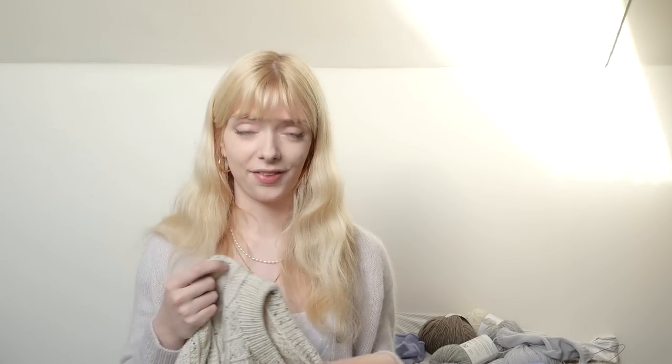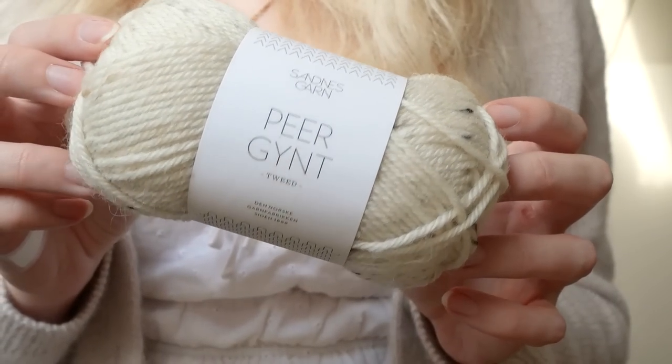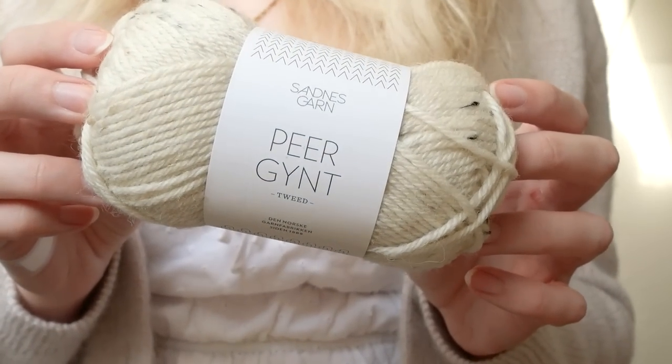I love this jumper but I will talk a little bit about some of my issues with it, and I'll also put it on because I haven't yet had a chance to take any good pictures of it but I want to show you how it looks when I wear it. I'll start off by talking about the yarn I used. This is Peer Gynt by Sandnes Garn.